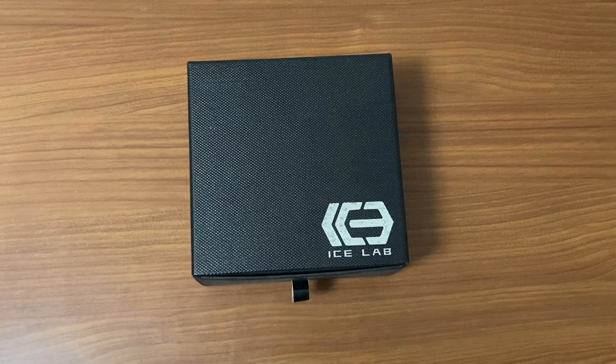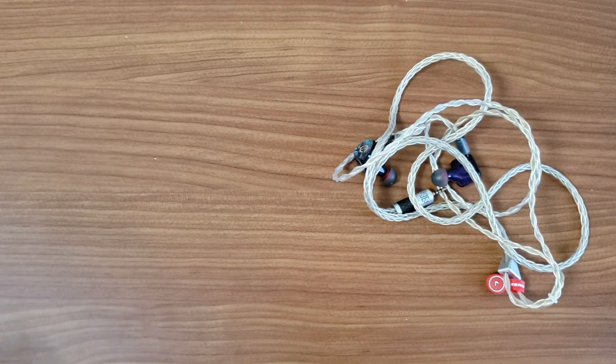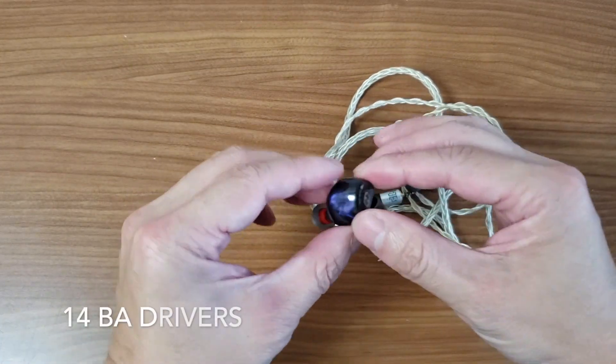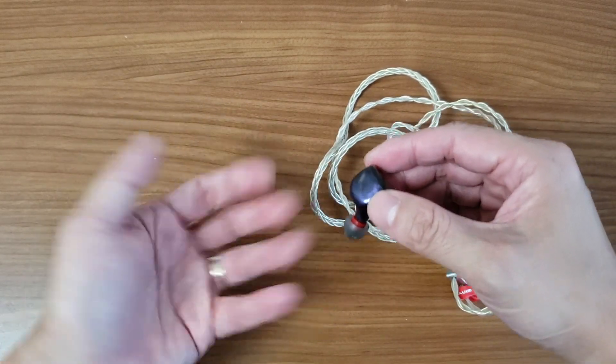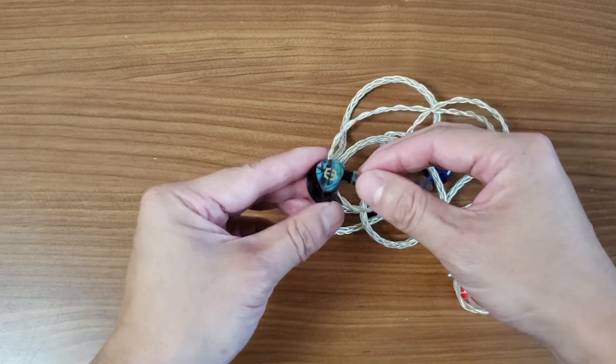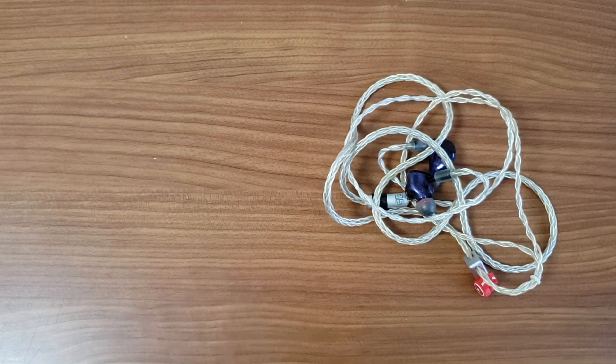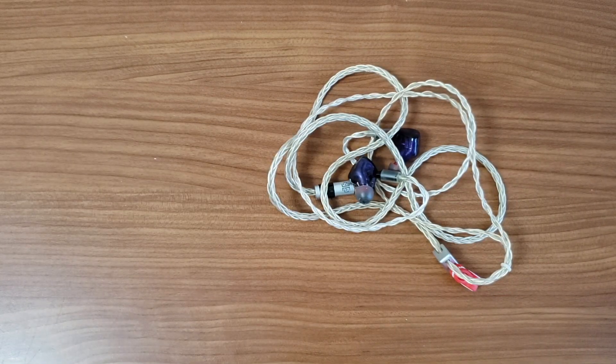Before I begin the unboxing of my custom Empire Ears Zeus R version from Ice Lab, I just want to show you what it was like when I had the original universal version. As you can see, this is my original unmodified universal Empire Ears Zeus R. It has 14 BA drivers and it is the R version — there is a normal version as well. I do actually have the mass drop version which I'll show you in a little while. The IEM here has 14 BAs and is a universal due to the fact it's got an ear tip at the end of the nozzle, with a CM cable attached — this is an eight-braided one.